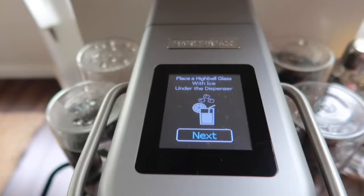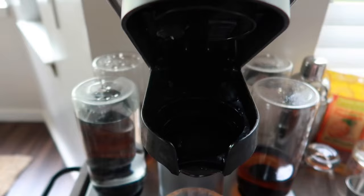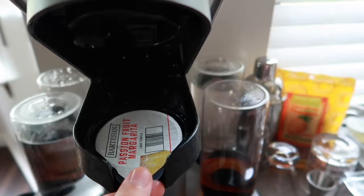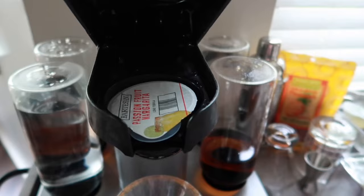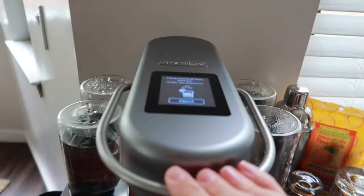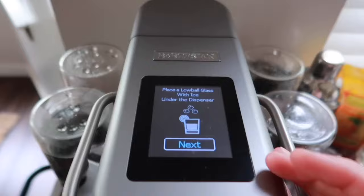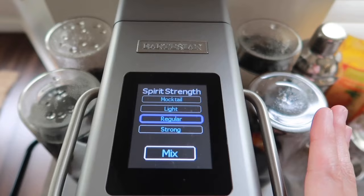I'm going to grab my favorite — the passion fruit margarita — and make a drink. You open it up just like a Keurig, but it's a little more touchy, not as smooth. You put the capsule in and close it. One thing I've noticed is it has a tendency to spill, especially with thicker drinks. I recommend shaking the capsule really well first, then piercing it twice and pushing down hard — doing that, I've never had a spilling issue.